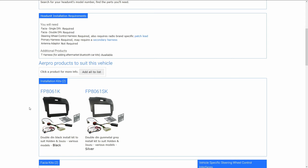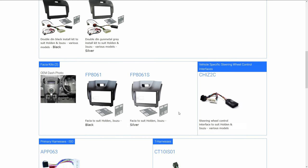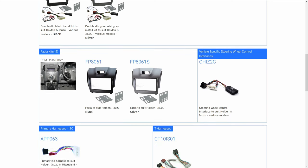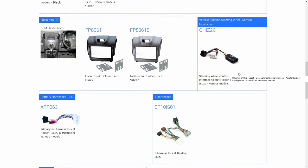For the sake of this exercise we're going to focus on the steering wheel control interface. Further down the page you'll see 'Vehicle Specific Steering Wheel Interface.' Here it says we need a CH-IZ2C steering wheel control interface, also known as a steering wheel control harness. This connects into the car where the original radio was connected, and at the other end is the ISO connector which connects to the head unit ISO harness, also referred to as the secondary harness.